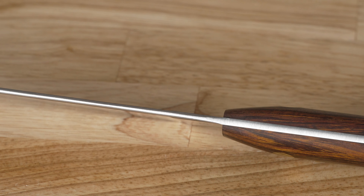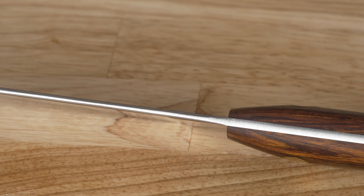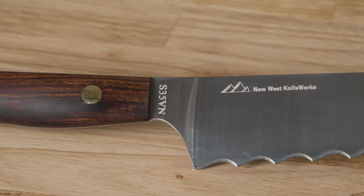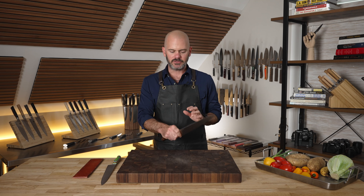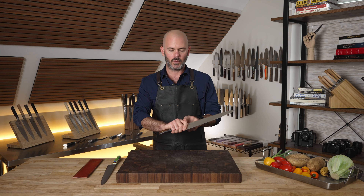Moving down to the base of the blade, there is no bolster — it goes straight down into the handle, so it is full tang. However, at the pinch grip there is a little bit of a groove that kind of gives you a guide and a little speed bump for your fingers not to slide around, so you can get a really solid grip with this knife at the pinch grip.